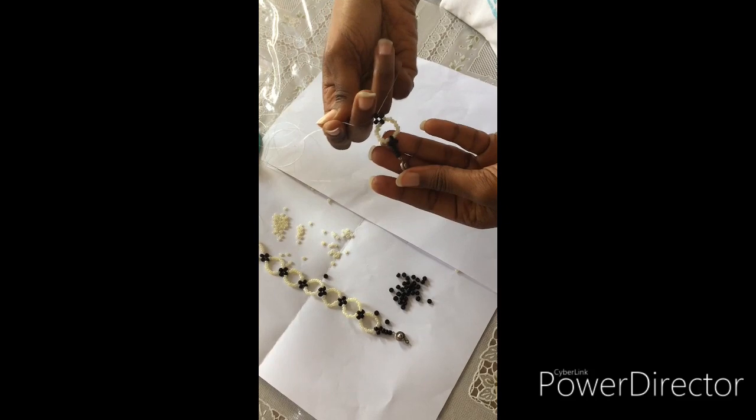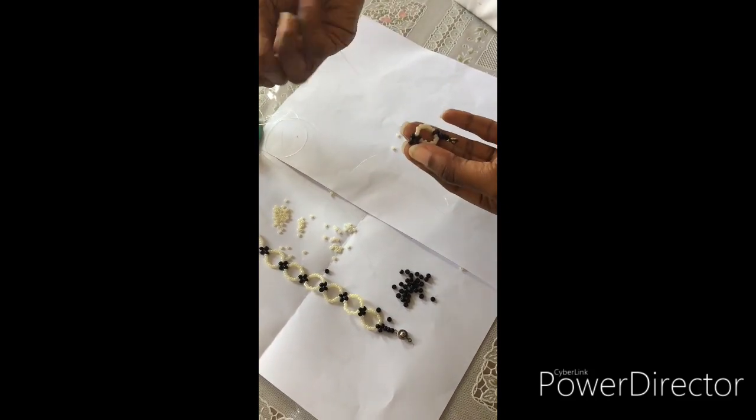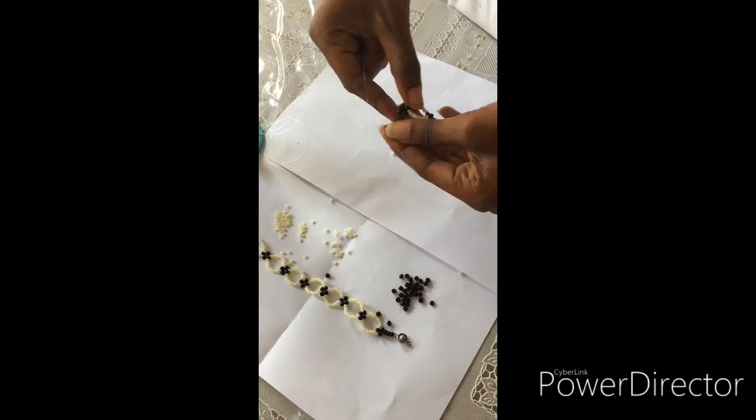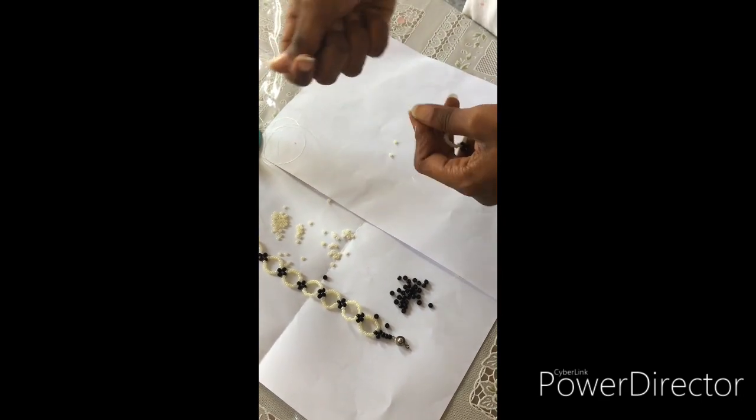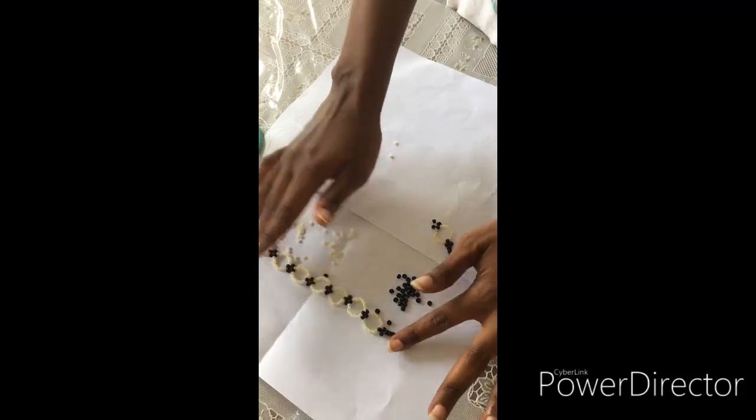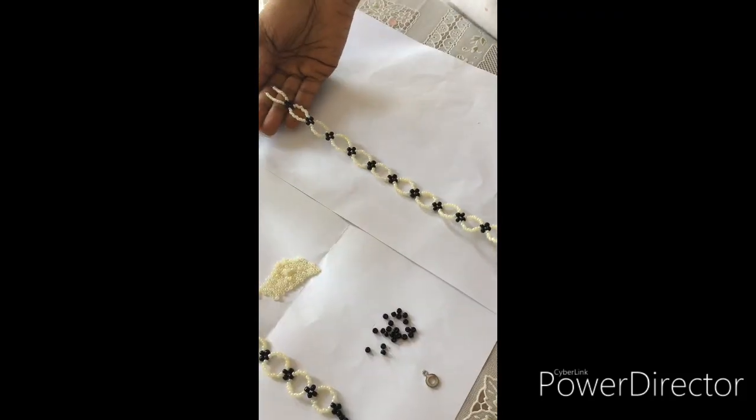So this is how you're going to have it: fix 10 here again, 10 here, interlock with one black, then interlock again. Continue until you get something like this — now I have extended it as you can see.